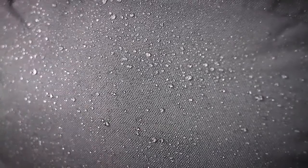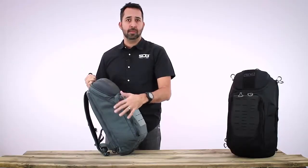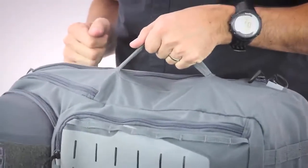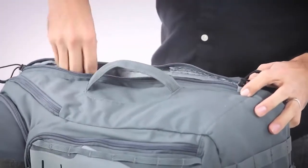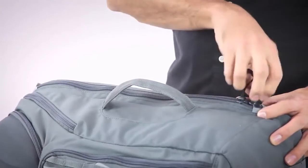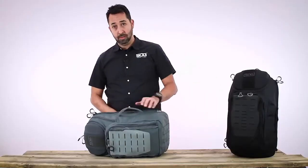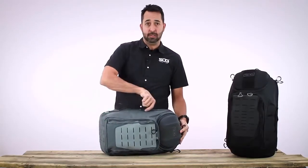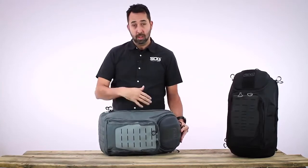The main body of the pack is a 500 denier nylon with a polyurethane coating, great for abrasion resistance and water resistance. On the side you have a nice grab handle for carrying and walking around. Next to the grab handle there is laptop access with two dual zippers so you can have top pull or bottom pull access to your laptop. On the opposite side there is access as well, so you can do off-handed left or right-hand access to the laptop sleeve.